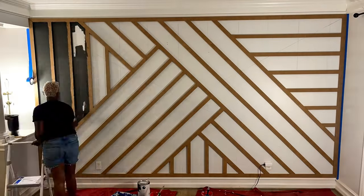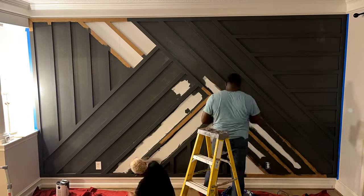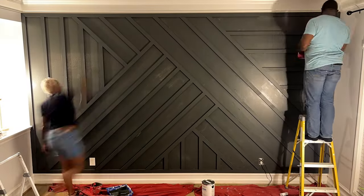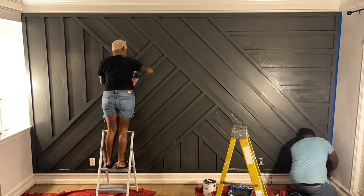Being excited, we went right into the painting stage — no caulking, again because everything was pretty well tight. We used a satin finish and the color we chose was Rock Bottom. It took about two and a half coats.